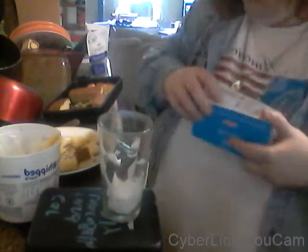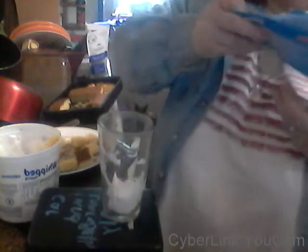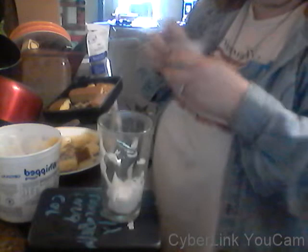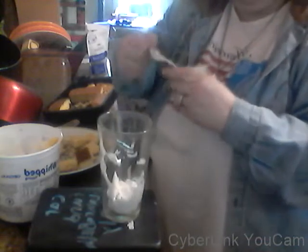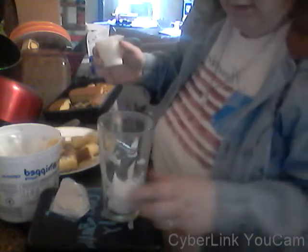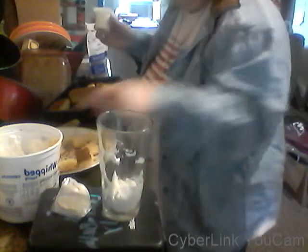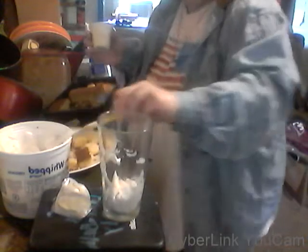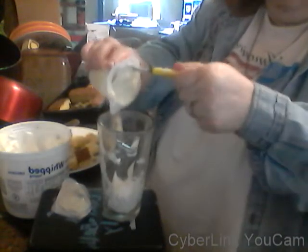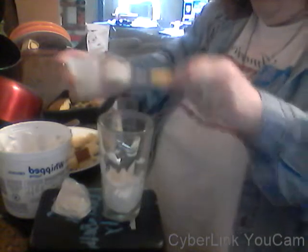Next thing you need — pudding. This is sugar-free pudding. My husband is diabetic, and it's not that he doesn't eat any sugar; he's just not supposed to eat as much as he does. But you want to have something healthy, so you don't want a whole lot of sugar in it. Take half of the container of pudding and just drop it in there.